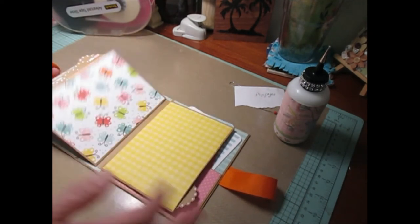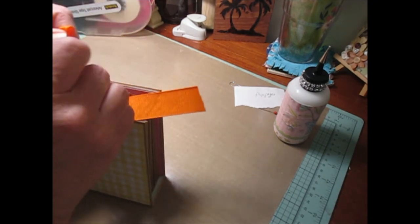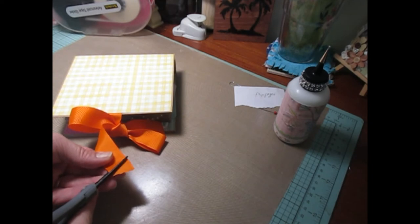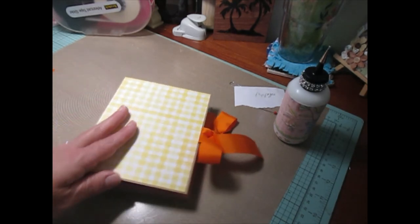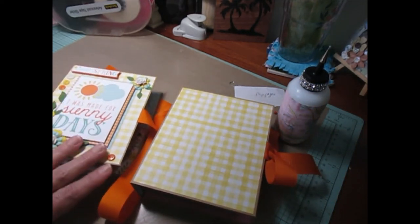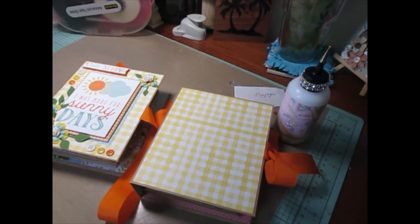All of our pages are put together, our back pocket is done, and we have our ribbon closure. Once you're done, close it up — there is extra ribbon, so once you have it all decorated the way you like, just go ahead and trim your ribbon off. Then decorate your front cover, and I'll be back to share how the album turned out in a project share later. Thank you guys so much for watching — if you have any questions, let me know, and if you create one I would love to see it. As always, have fun creating. Take care and happy crafting.